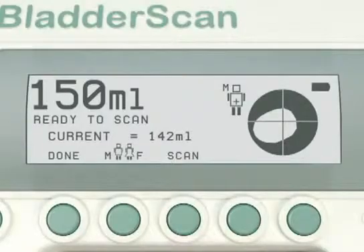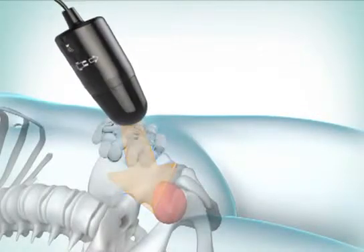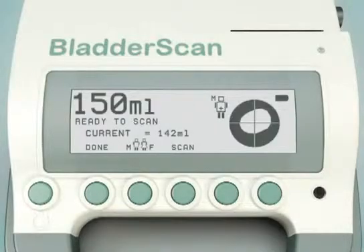For example, if the bladder image is located to the left of the icon, re-aim the probe so that it projects the ultrasound waves further to the left. Re-aim and re-scan to ensure you have captured the bladder fully inside the ultrasound cone.